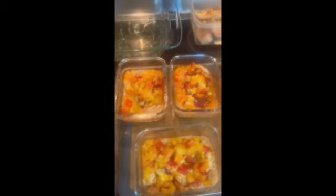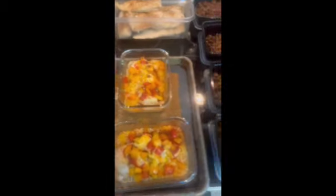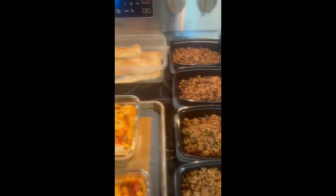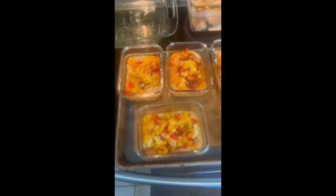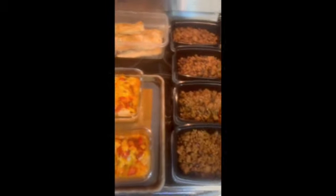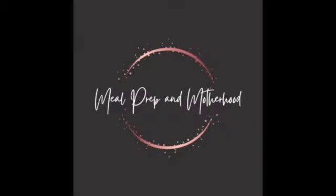Hey y'all and welcome back to a new episode of Meal Prep and Motherhood. This week we have worked on 16 meals in less than one hour and I cannot wait to share these recipes with you. Stay tuned and I hope you enjoy — make sure you like and subscribe!